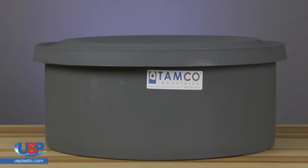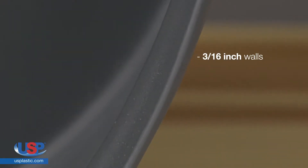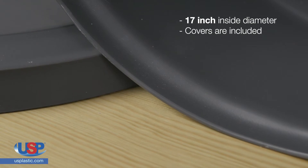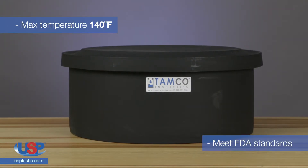TAMCO Molded Polyethylene Shallow Tanks are rigid and strong. Their 3/16 inch wall thickness makes them durable and impact resistant. They have a 17 inch inside diameter and covers are included. The maximum temperature is 140 degrees Fahrenheit and they meet FDA standards.